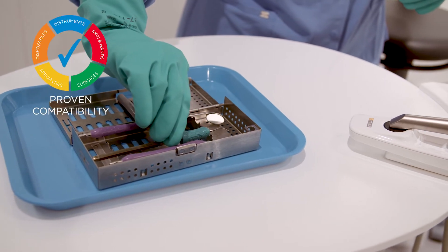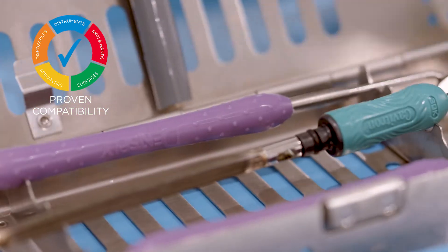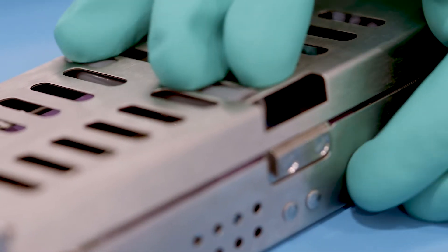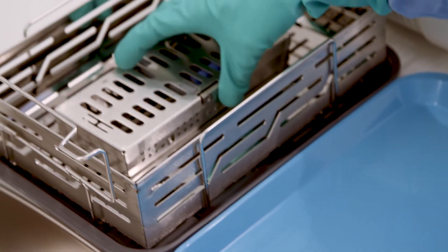Resurge Instrument Cleaning Solution has proven compatibility with most dental instruments, including those made from stainless steel, instrument steel, numerous plastics, as well as Cavitron ultrasonic inserts.